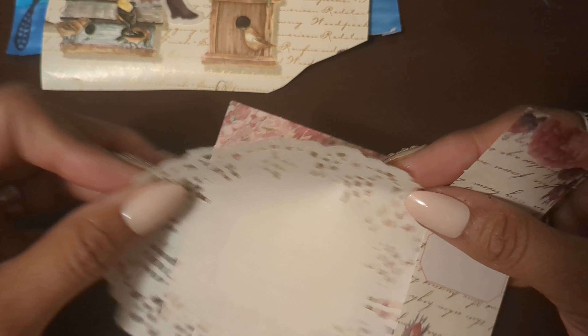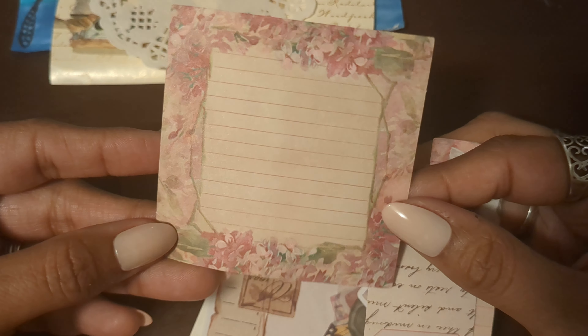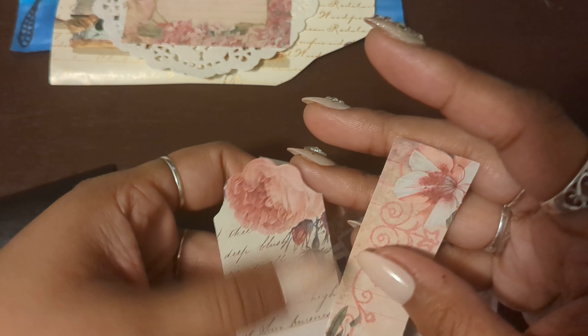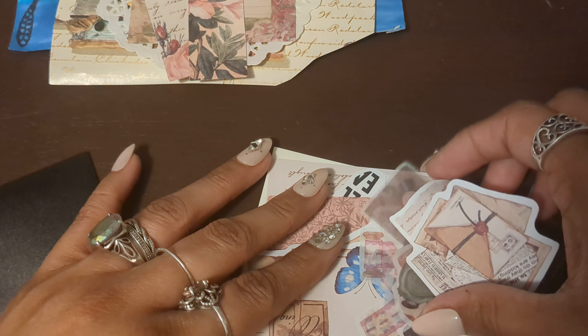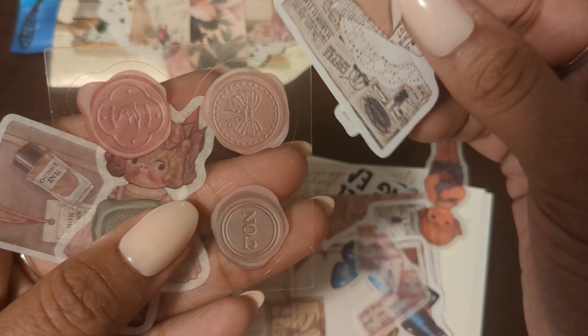And then a little doily — gotta love those doilies. A little sticky note but I love the floral on it, so pretty. And then some little floral tabs — look at that, so pretty. And then some more vintage stickers!